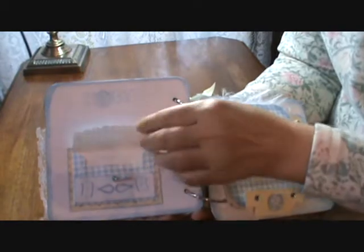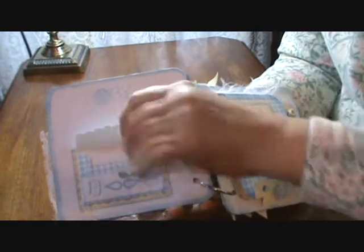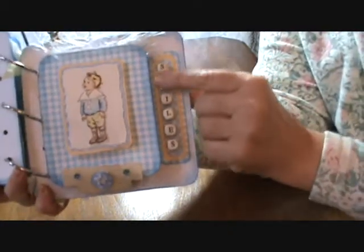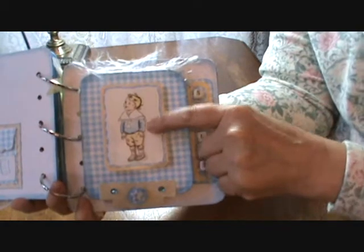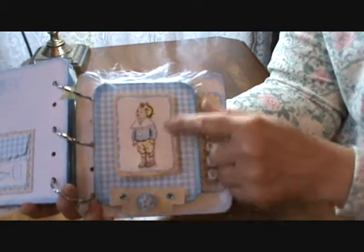This is an envelope die from Stampin' Up that I already had — it's a nice pocket, it would be nice for a lock of hair or something like that. Over here, these little beads came from the Dollar Shop. The stamp is from Scrollworks and I just hand colored it with watercolor on watercolor paper, and used my Nestabilities.